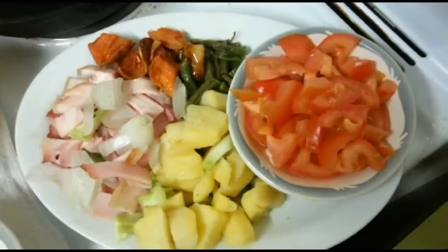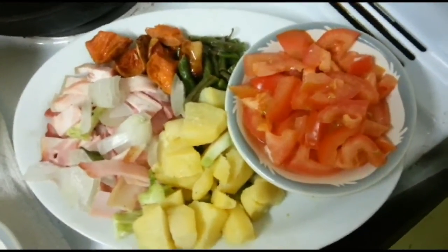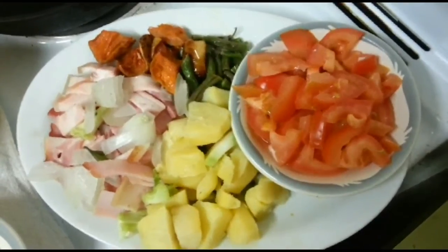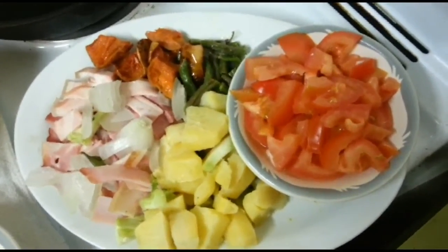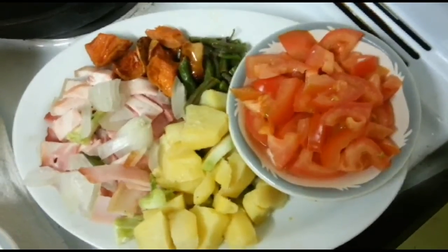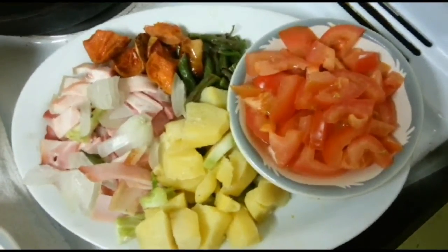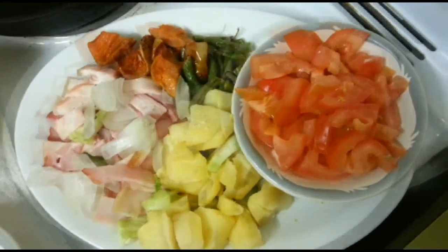Good day guys, it's Billy here from losttreasure.com.au. Tonight I'm going to do a very simple and very healthy dish. A lot of you people might know about it, especially English, Australian and New Zealanders. This dish is called bubble and squeak, and it's very very simple to make, very very healthy, and anyone can make it.